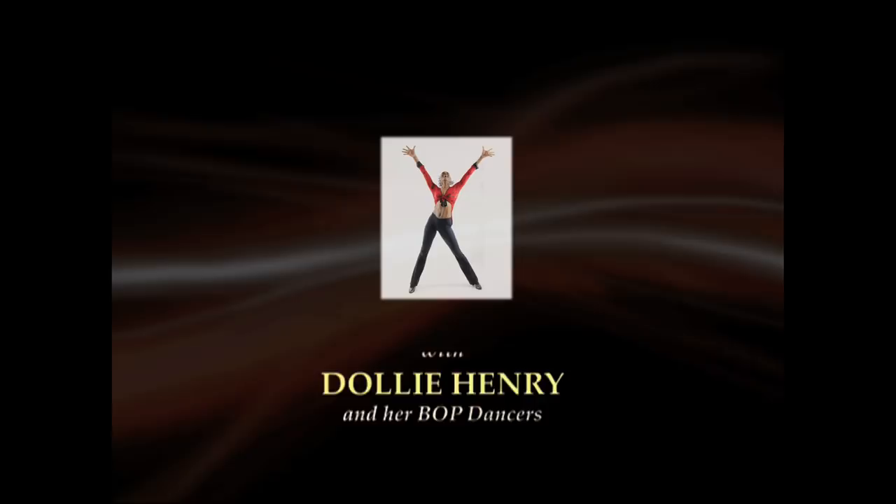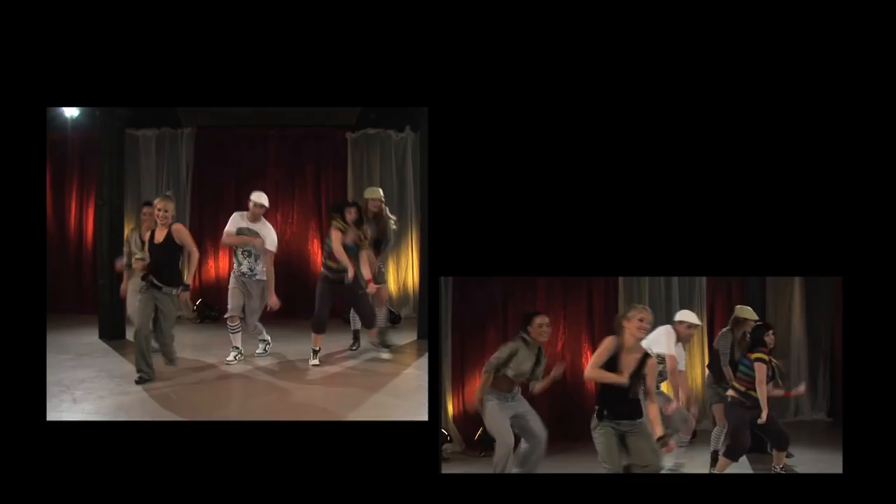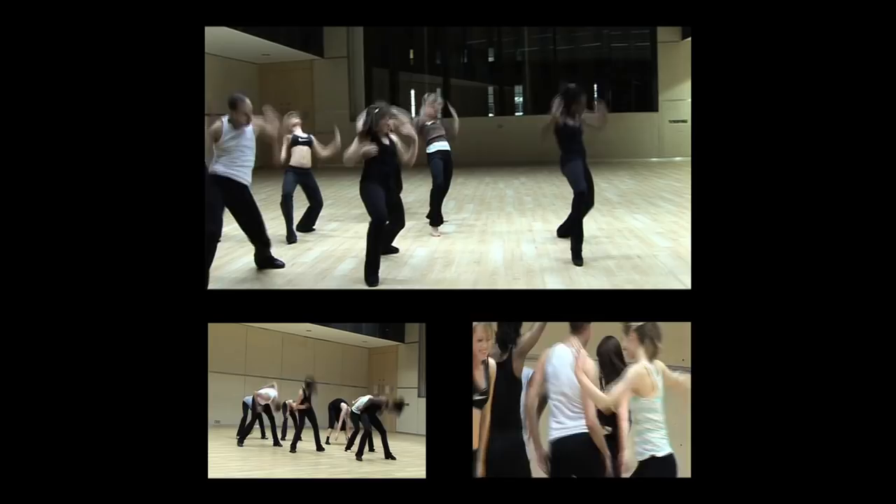Ever wondered how you can achieve the body of a dancer? Well wonder no longer. Dolly Henry, international jazz teacher and choreographer, brings to you the ultimate jazz dance exercise program on DVD. Join Dolly and her bop dancers on an enlightening journey as she takes you step-by-step through the jazz dance's daily exercise regime.